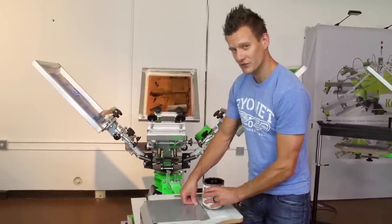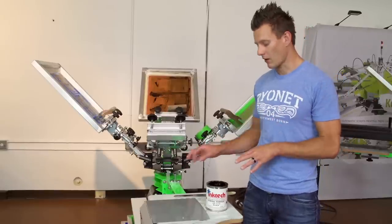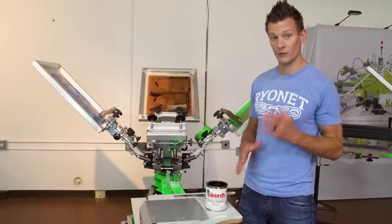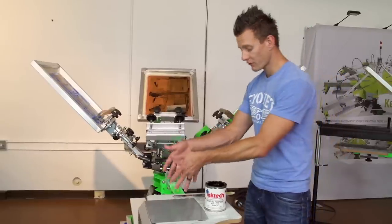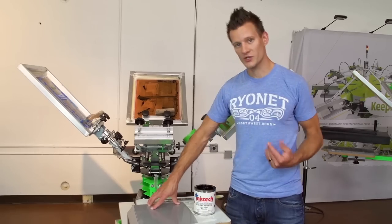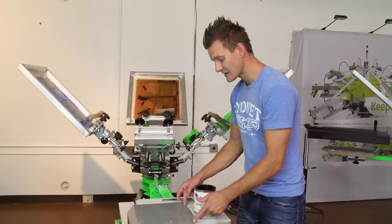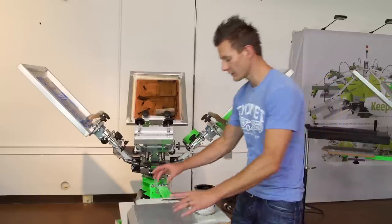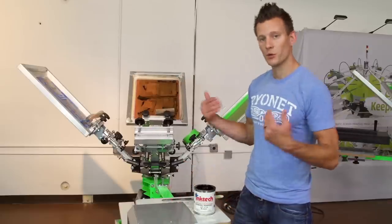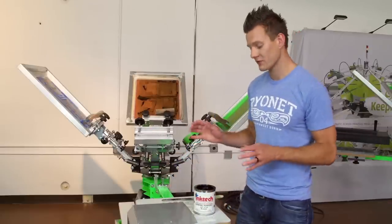Two-color printing for solid substrates is done a little differently. This is just a one color black on this metal logo that we're going to be doing. But if we were doing two colors, we'd print the first color, let it dry, and then print the second color. Because this is a solid object, unlike a t-shirt that moves around, we can actually draw lines or create little bumper stops to put the binder in the same spot on the platen every single time.